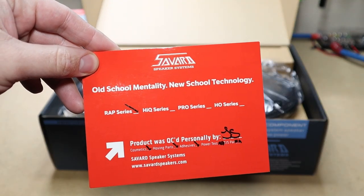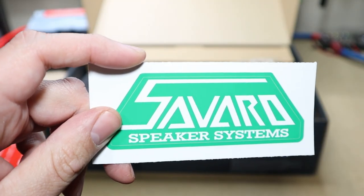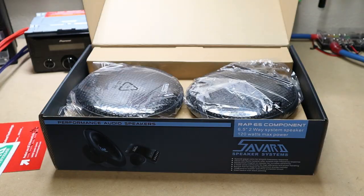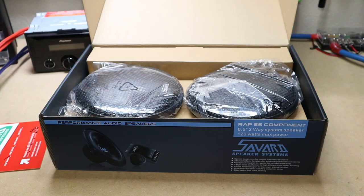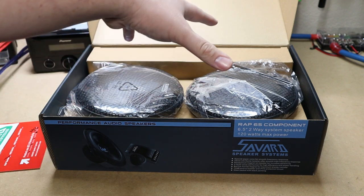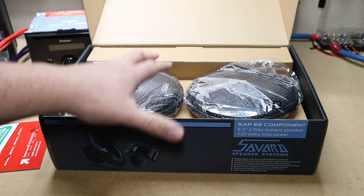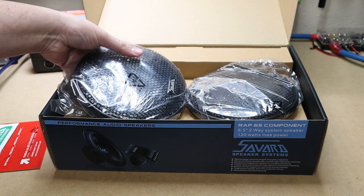Old school mentality, new school technology. We've got the all-important sticker — this makes or breaks the component set. If you don't have a sticker, it's probably not that great of a component set. Before I get into the unboxing of the drivers themselves, this will cost you about $109 shipped. It's very competitively priced.